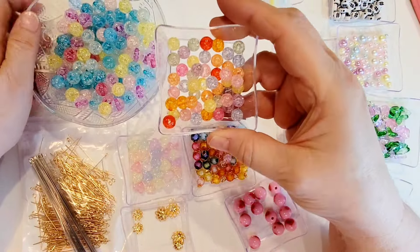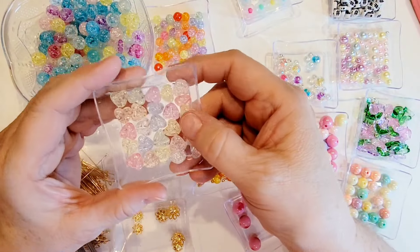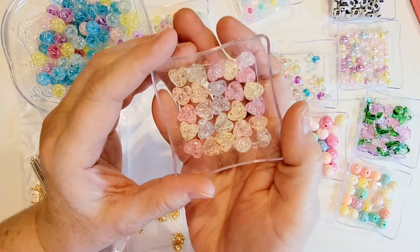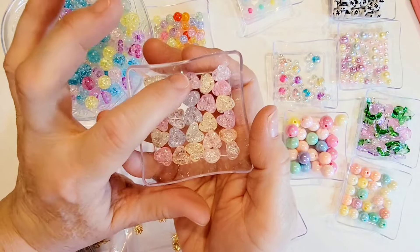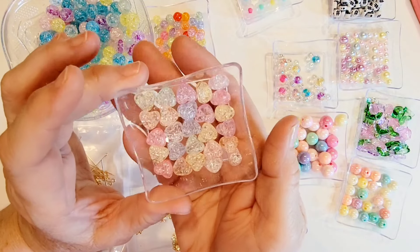Here I have a pack of 10 millimeter pink heart beads. You can see the little hearts on there. The holes on these run from side to side — I kind of wish they ran from top to bottom, but that's okay. They're still quite usable, love those.